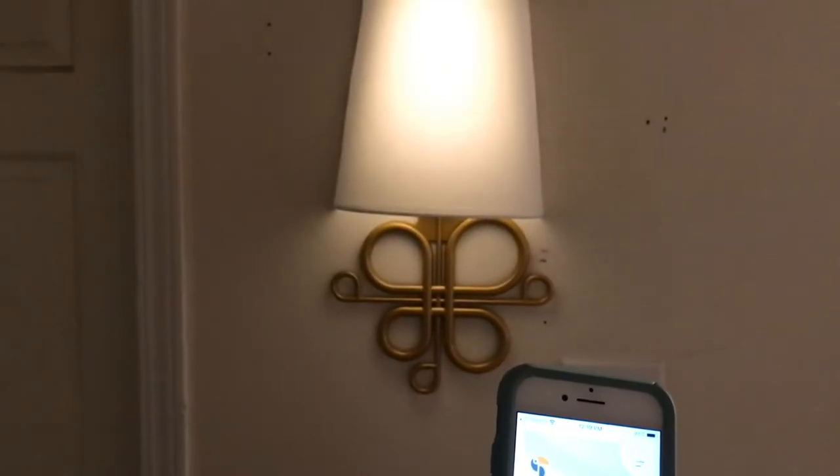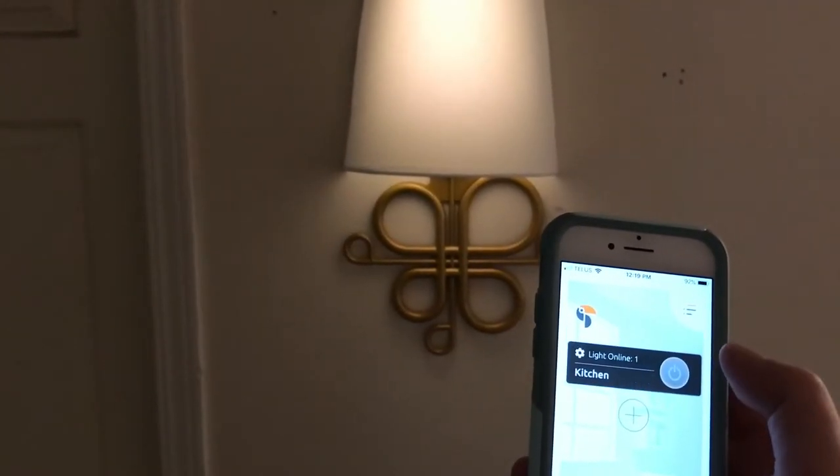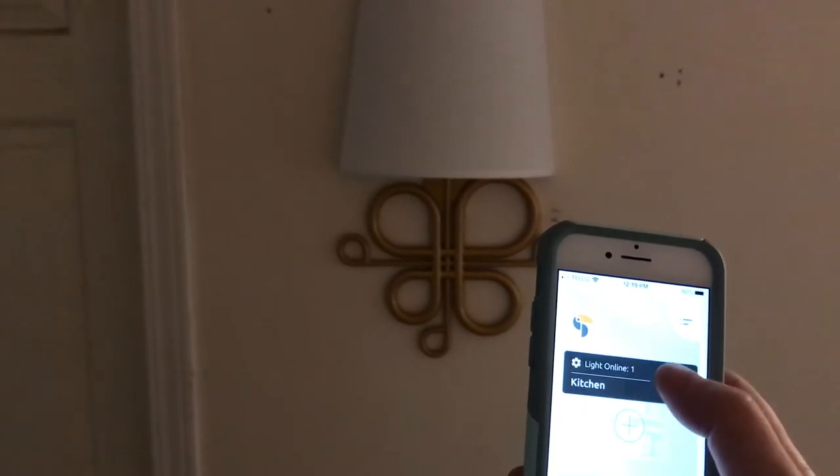You can also set through the app schedules and timers, so you can set it up so that it looks like there's light in your house — like there's someone home turning the lights on and off. Timers, schedules.